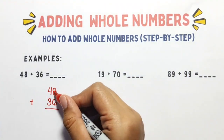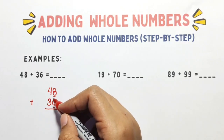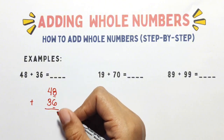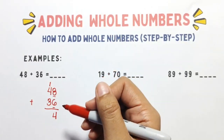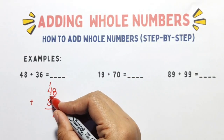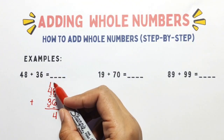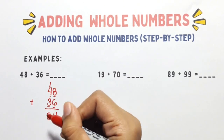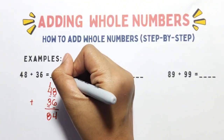Start with the ones column. We have 8 plus 6, the answer is 14. That's more than 10, so we write 4 here and carry the 1 to the tens column. Now in the tens column, we have 4 plus 3 plus 1 — the carried 1 makes 8. So the answer is 48 plus 36 equals 84.